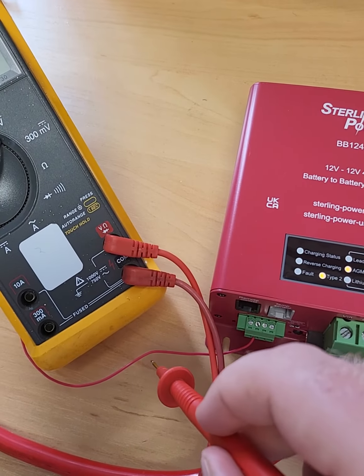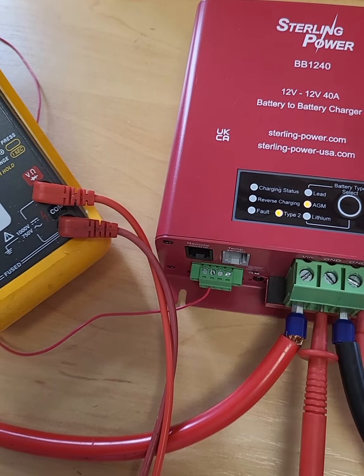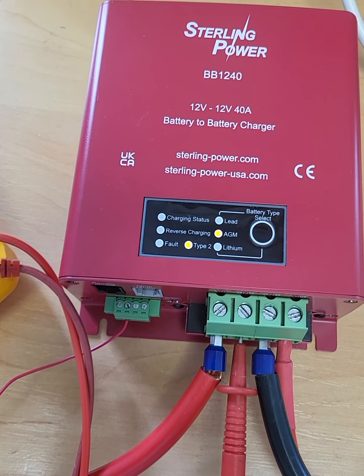I've got it hooked up via an ignition signal, which goes into the second connector just there. So if I take that off, the BB should stop charging, and that LED turns off.